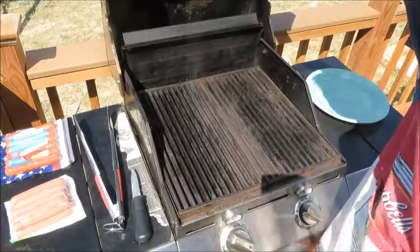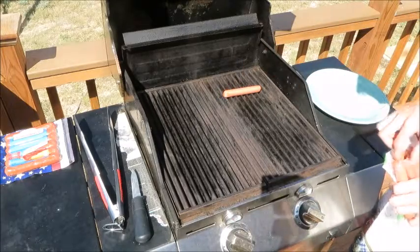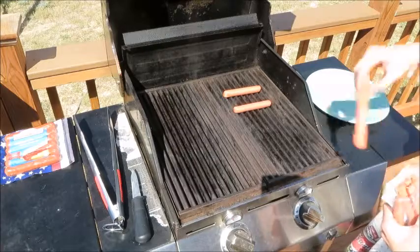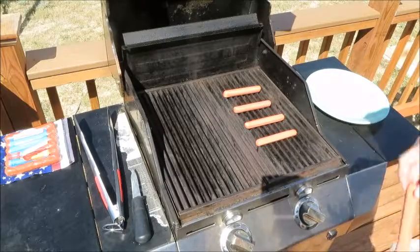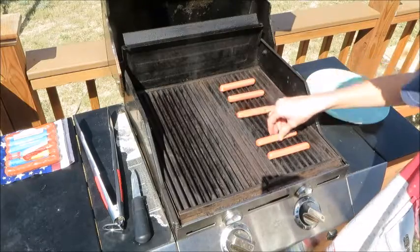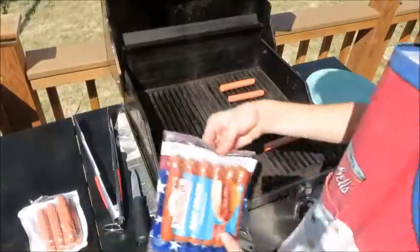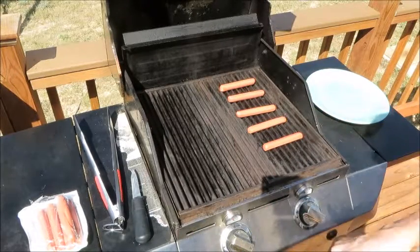Now that our grill is up to temperature, we're going to put our hot dogs on the grill, so we're going to spread them out a little bit just like this. We're going to cook them on each side for about three minutes a side. For our broth, we're going to cook these a total of 12 minutes, so about six minutes a side.